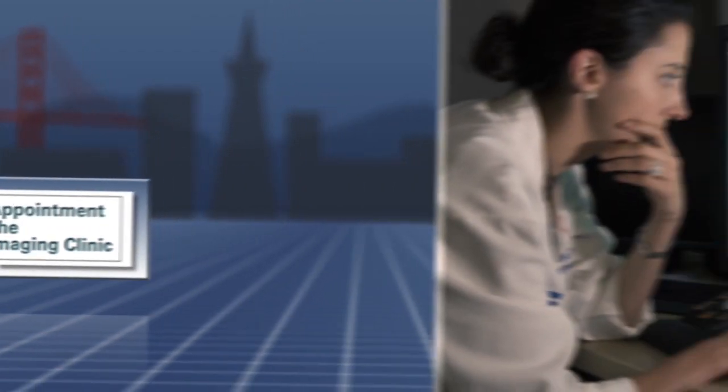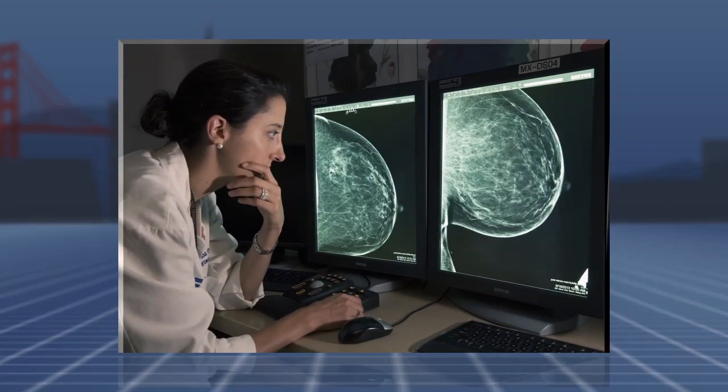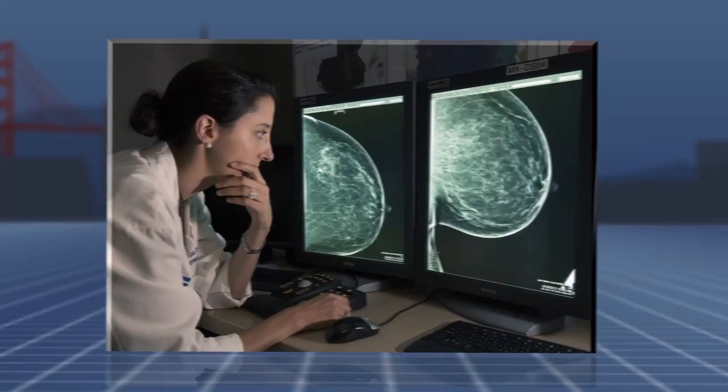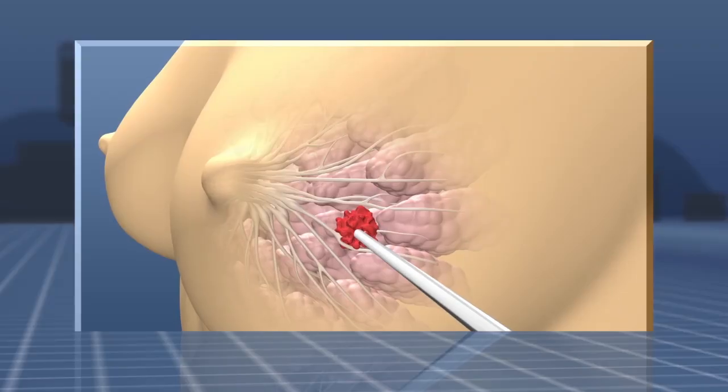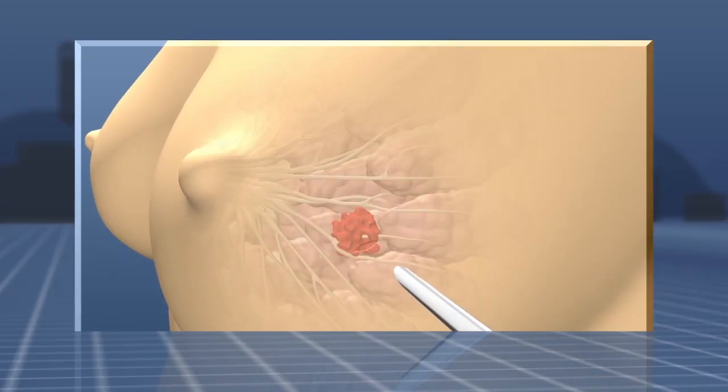Your radiologist has recommended that you undergo a mammogram-guided stereotactic breast biopsy. A biopsy is when a small amount of tissue is removed from the breast to be studied under the microscope.